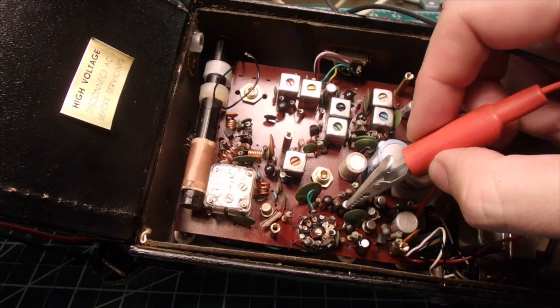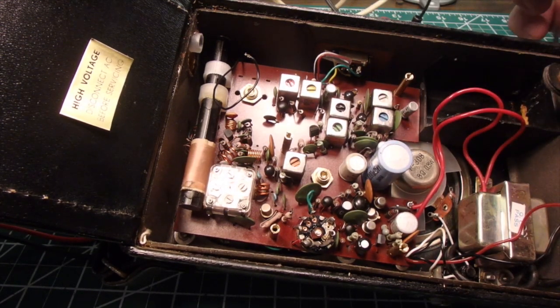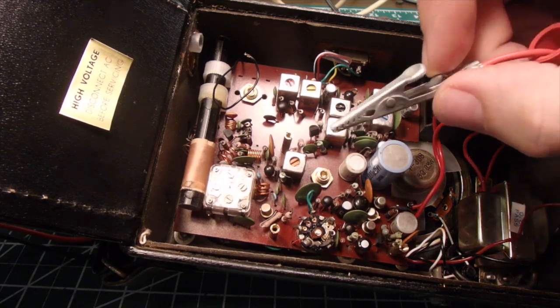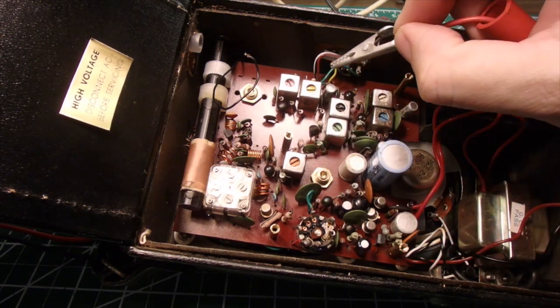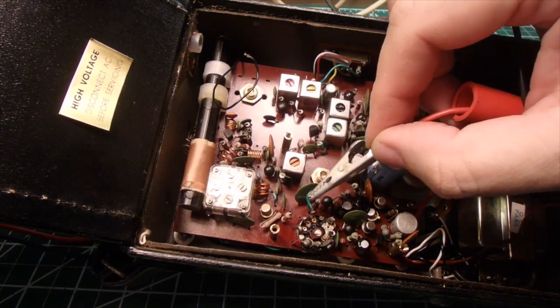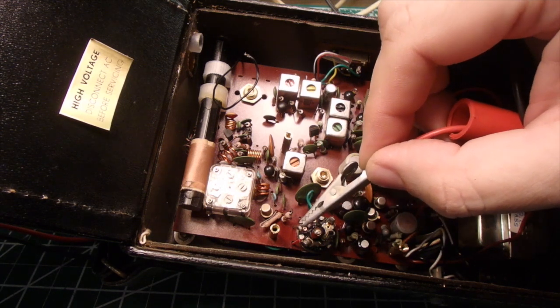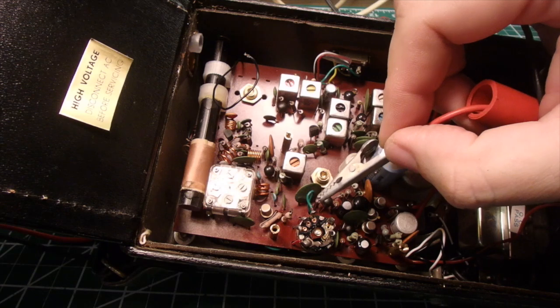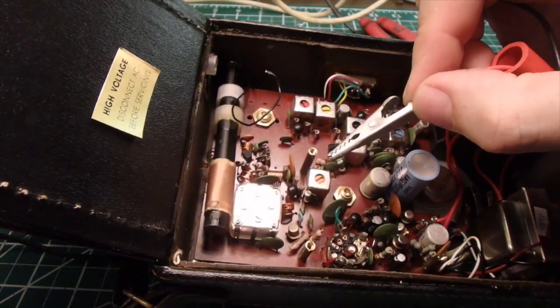Okay, so this is the amplifier section. One thing we can probably do is tie this into the volume pot — that's probably the easiest way. Usually on the volume pot you have this green wire here, probably coming up through from the AM/FM switch right here. The middle terminal typically goes to the amplifier, the one on the left usually goes to ground, and the one on the right usually goes to the pot. And we can see it goes directly to the amplifier here.